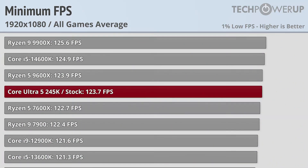That's not to say that these latest chips aren't fast — even the slowest chip, the Core Ultra 5 245K, maintains above 120fps at all times in our testing.